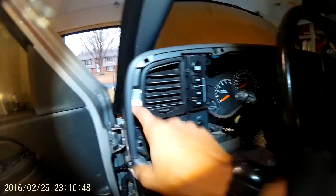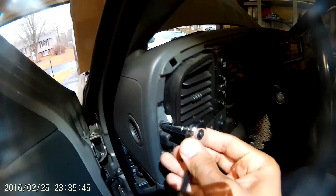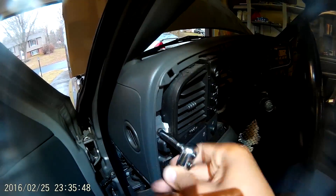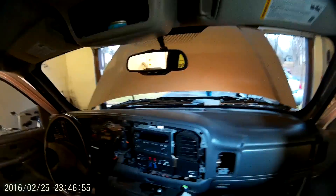Go ahead and remove each bolt located around the dash. This panel that comes up the side of your front windshield is easy to pull off at the top and you kind of jimmy out the bottom, but it'll come off — it's not too hard.